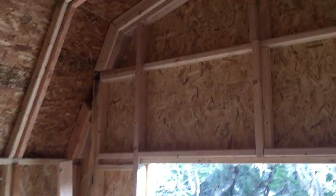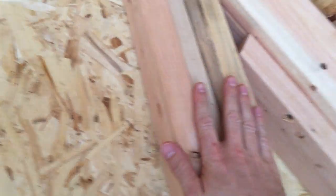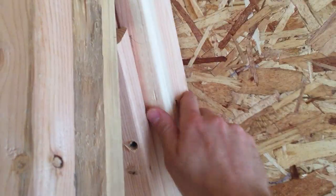It's all reinforced and there's enough space so that when I put the sheetrock on, it can go flat against the wall. Then when it comes time to put it on the ceiling, there's this little lip right here and I can screw it right in. Super excited about that.